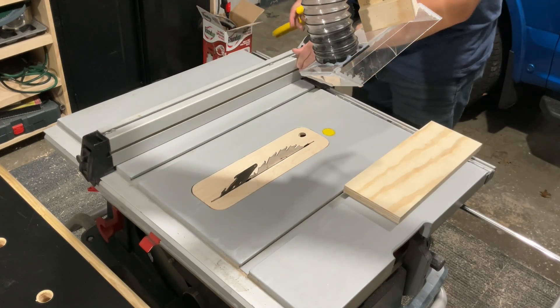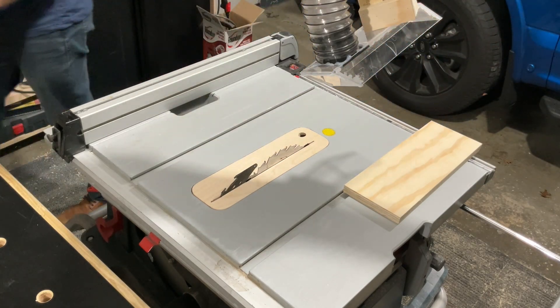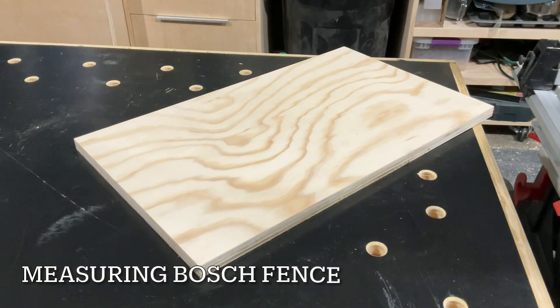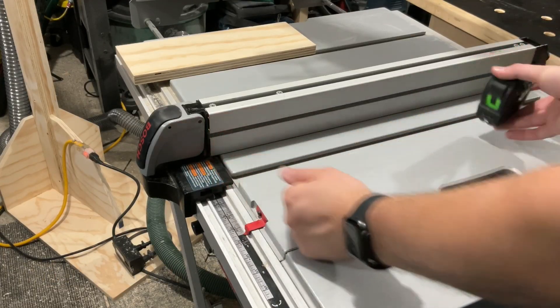Another issue is when I'm making wider rips, I no longer have a place to set it on the table, so I have to wander over to a different workbench, set it there, and then when I make smaller rips again, I have to pick it up and go back and forth. And that sucks. So what I'm going to be doing is making a carriage that fits on the T-track on the fence on my Bosch job site saw.